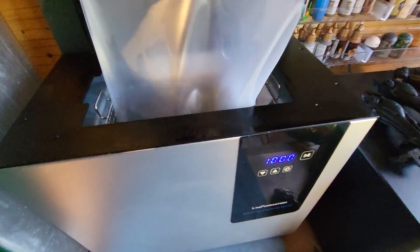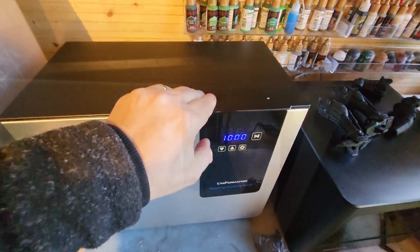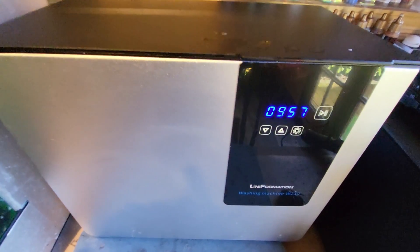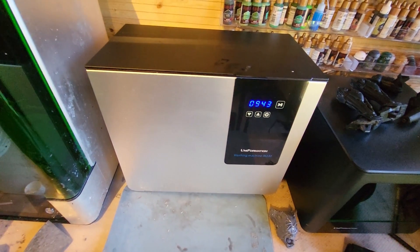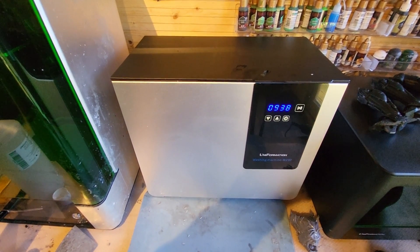I'm popping the bag into the solution, making sure it's completely dunked under the surface. As long as it's submerged, the ultrasonic vibrations will pass through into the IPA and have the same cleaning effect as if the machine were filled with IPA directly. I've set it for 10 minutes — you can hear it doing its ultrasonic sound-wave thing, shaking and vibrating the model. We'll leave that to do its cleaning magic.